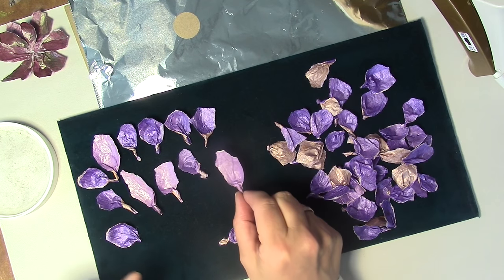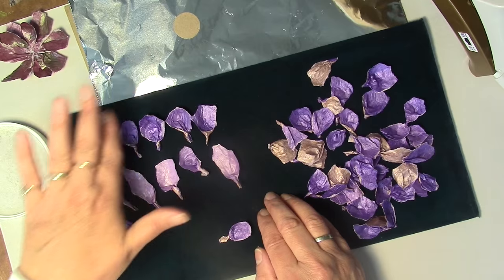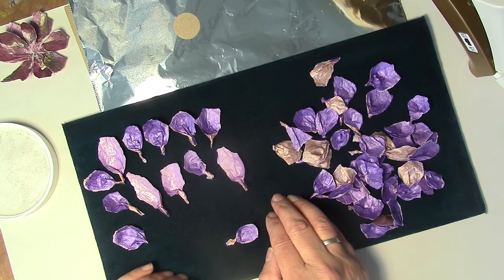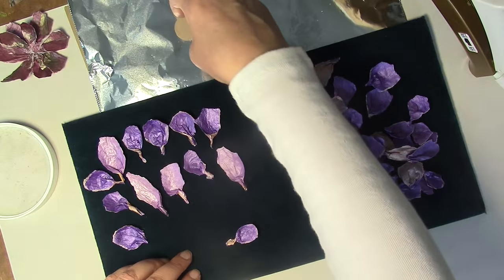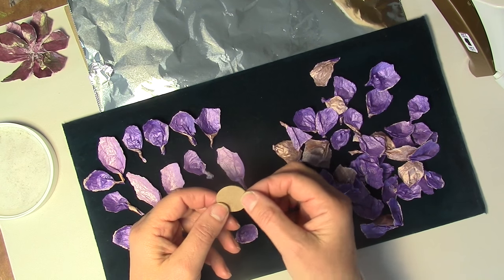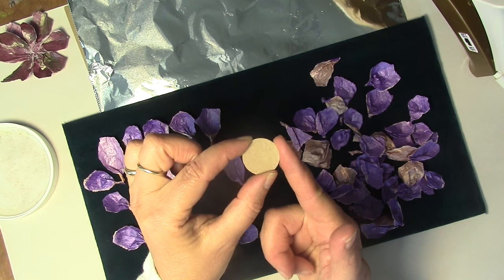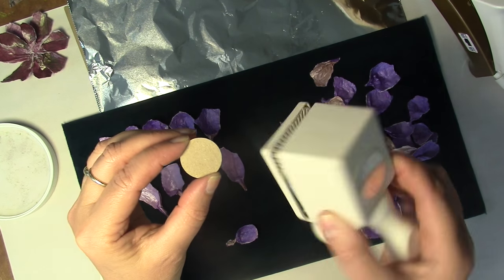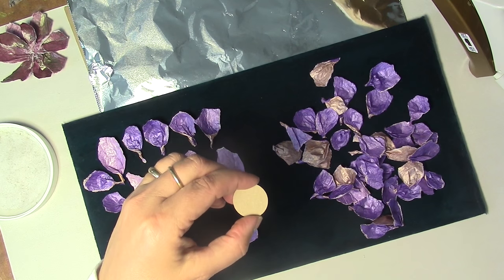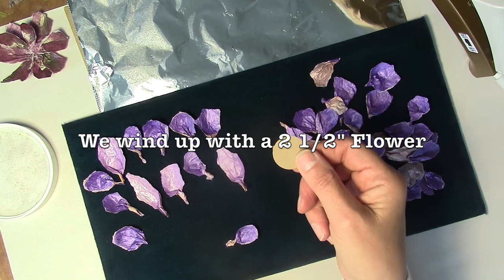Pull out the petals that are the longest, because this is going to be your first layer. We are now ready to glue the flower together. This flower is hot glued — you can try a different glue if you like, but hot glue firms up really quickly. You're going to cut or punch out your cardboard circles. I use a little punch — this one's an inch — and you can use a bigger punch if you want to make a great big flower. So we're going to do some hot gluing now.